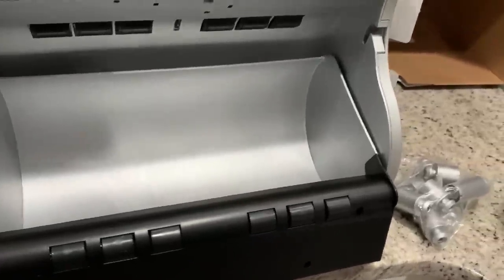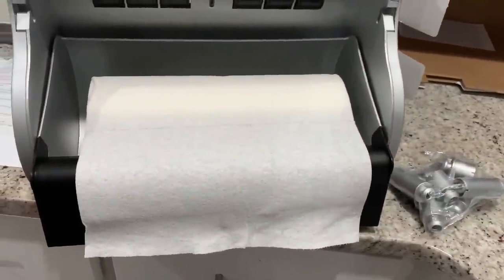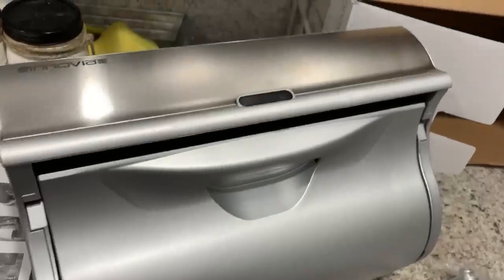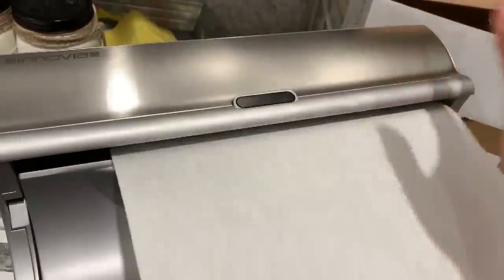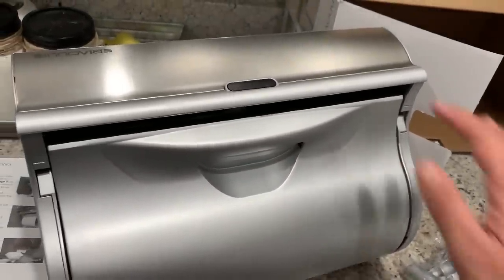Okay, so we are going to be putting the paper towel in like so. Let's see how it works. Moment of truth — oh, that's amazing!